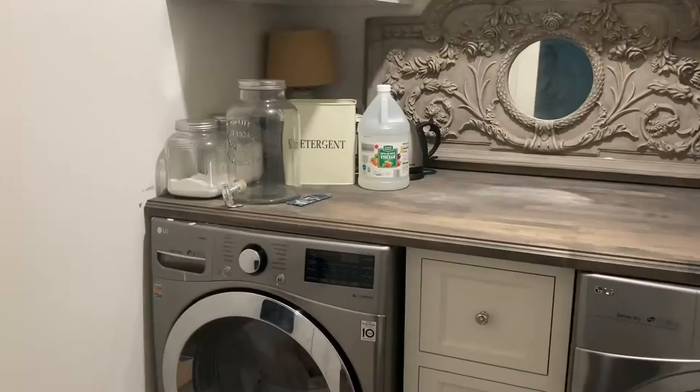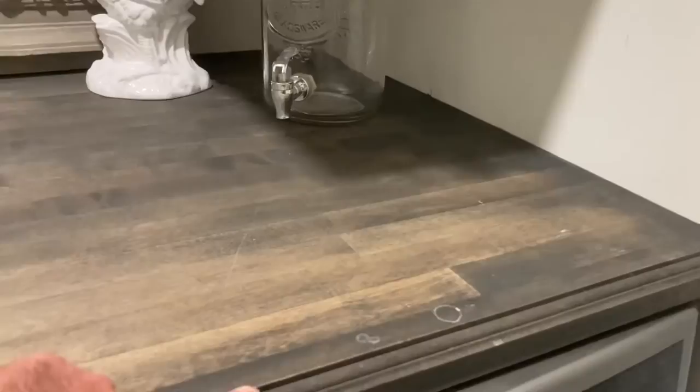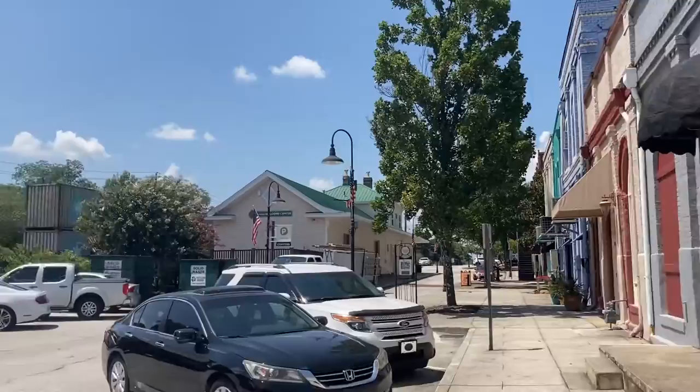We've used this butcher block a number of times. Here's an example of another space: it's on top of the washer and dryer with a little router bit on the side to dull the edge. I like a flat kind of finish — I don't like anything too glossy. We've also used it for a kitchen island.